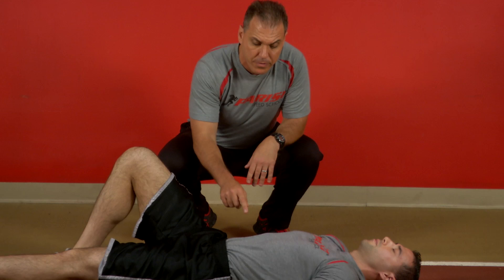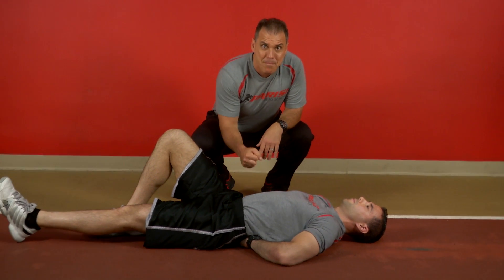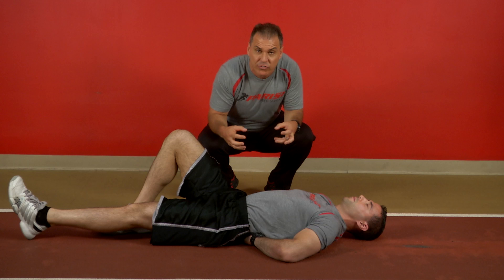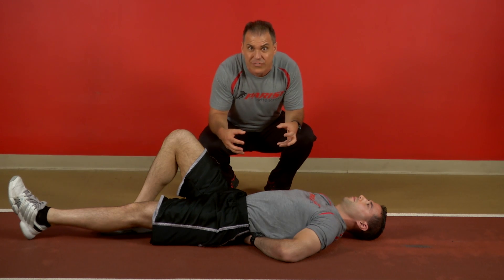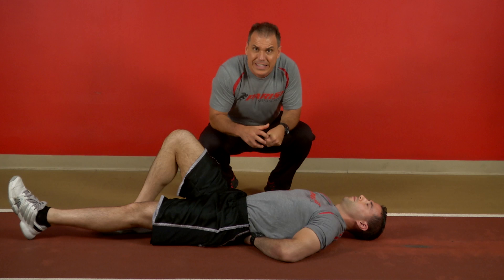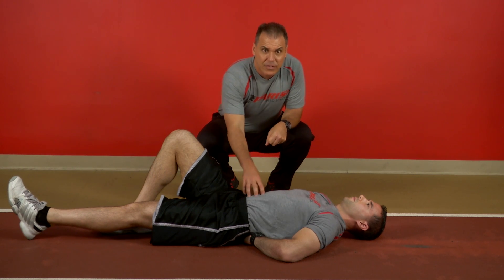Hey guys, here with another segment talking about the McGill Big 3. Last time we talked about the McGill Crunch. When we do the McGill Crunch, we want to make sure our hands are underneath the small of the back. One important point: the abs — you've got to imagine someone punching you in the gut. You want to create great stiffness and contract against that stiffness. Think about opening up that sticky jelly jar, creating that stiffness.